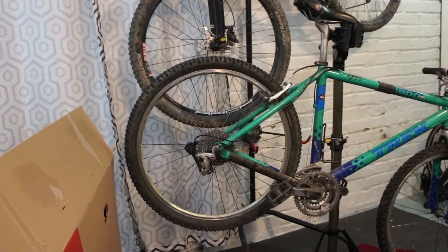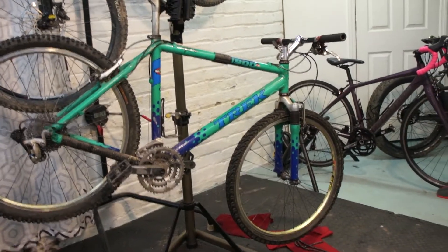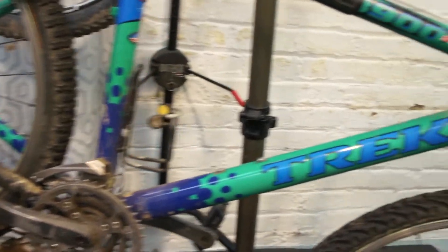I'm going to see if I can find an adapter to fix the fork. It uses a RockShox SID fork and there's a particular adapter that you need to be able to put air back into it. If I can put air into it, that'll be awesome and this will be a really sweet bike because it has a custom paint job and the fork is painted to match.